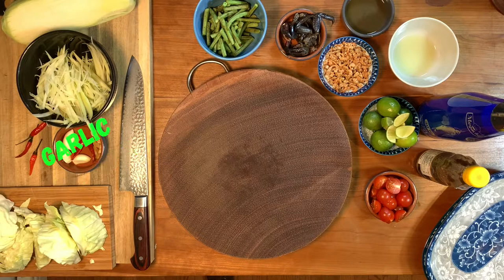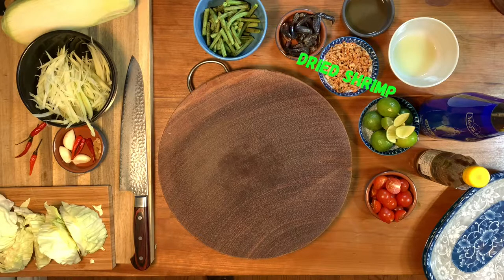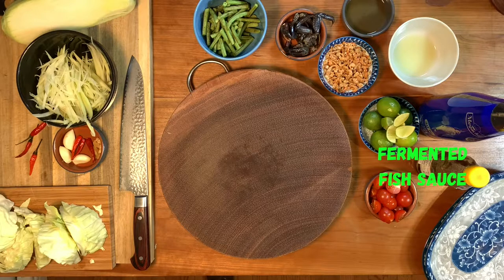You will need papaya, Thai chili, garlic, palm sugar, long beans, Thai salted crab, dried shrimp, lime, cherry tomato, tamarind water, fish sauce, and fermented fish sauce.